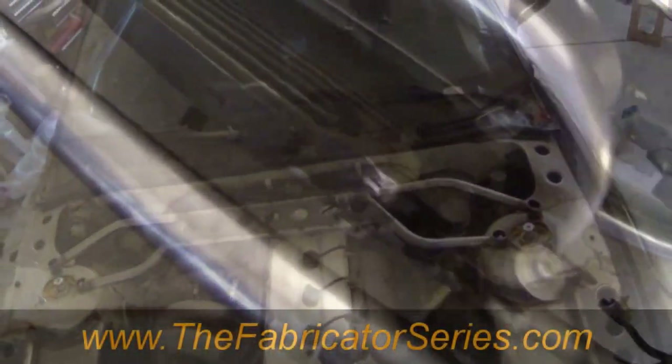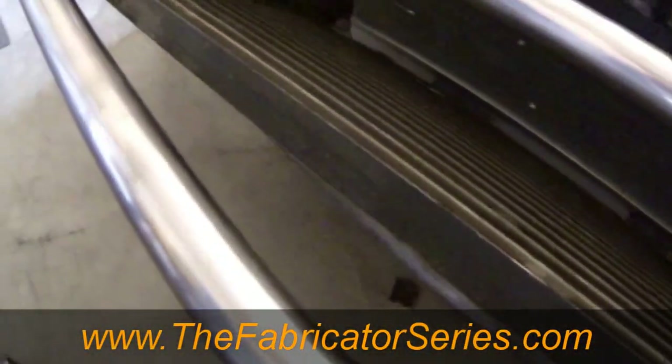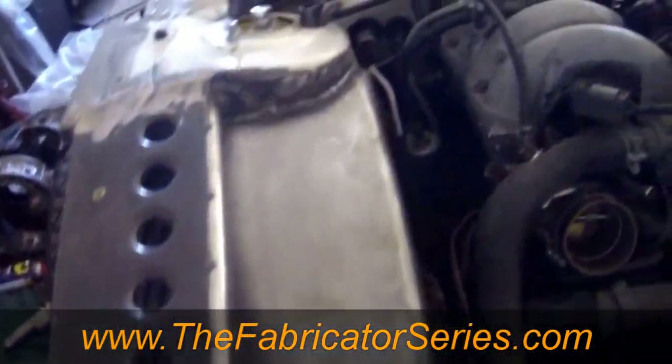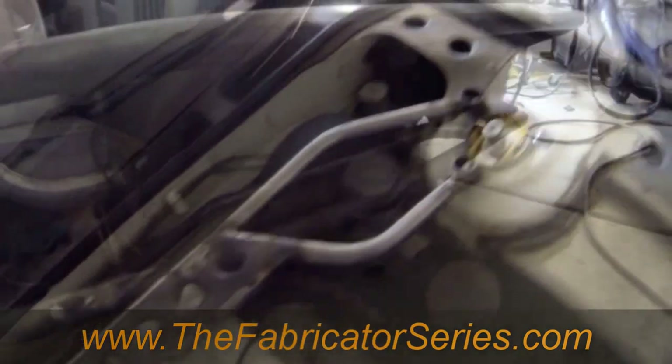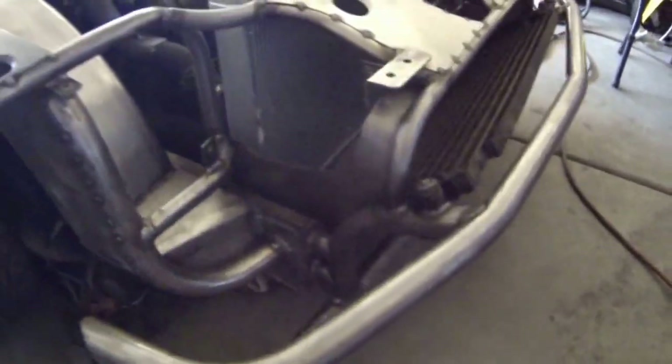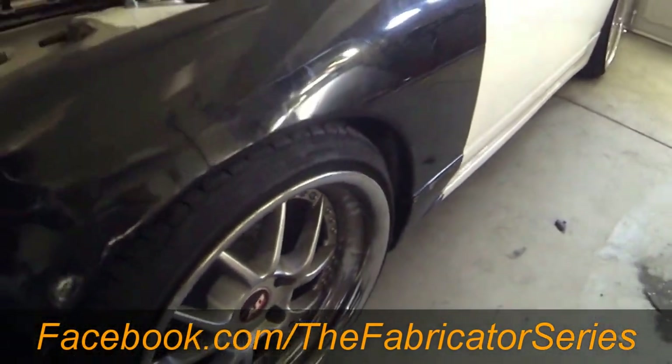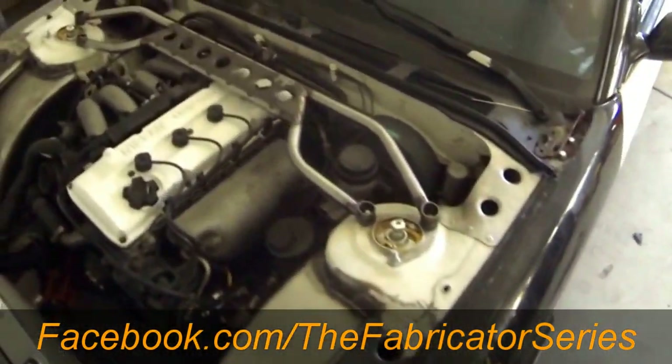If you're not familiar with the Fabricator Series, head over right now or after this video to TheFabricatorSeries.com and in there you will find the build blogs on how to build a tube chassis front end, where each week there will be another episode posted and in there you can get on to the discussion, ask questions, talk about it amongst everybody else and all kinds of other good stuff. There's also a lot of great stuff for you to learn while you're over there.